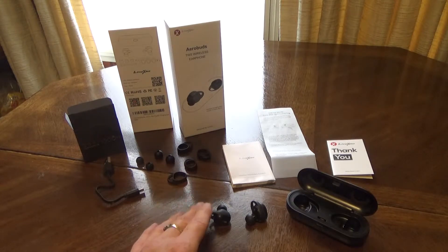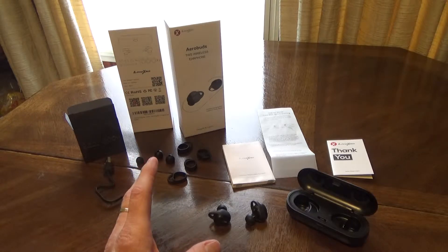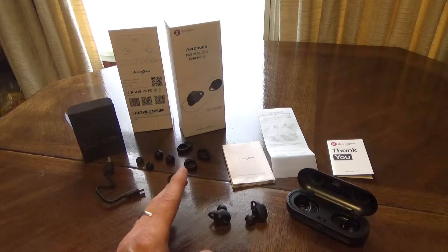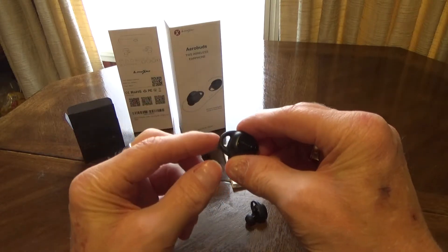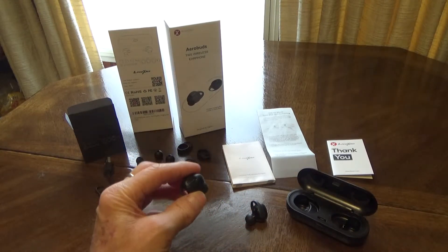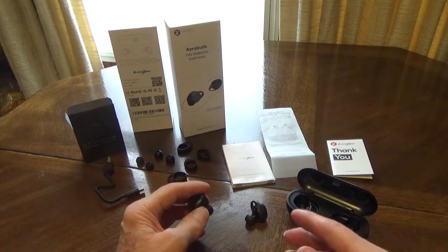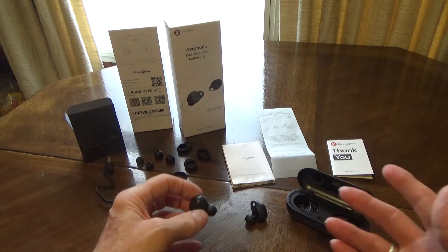They are resistant to water, so rain and sweat shouldn't be a problem. If you want to work out with these or get caught in a rainstorm, it shouldn't really present a major issue. Those are good things to have in any set of earbuds. What I really like about these is the design — this little piece makes it fit and stay very secure in your ear. You also have voice notifications like music playback stopped, started, call ended, and things like that.